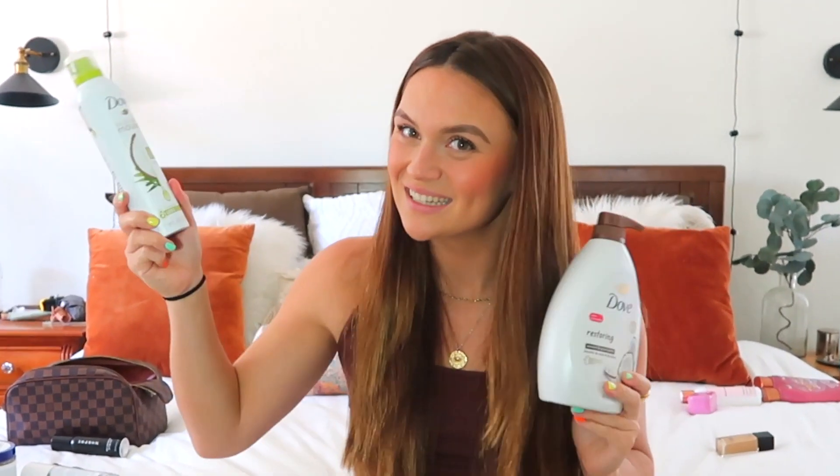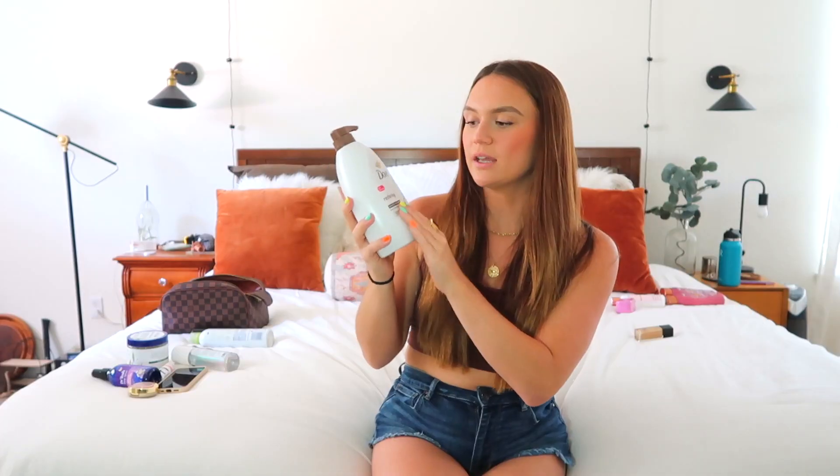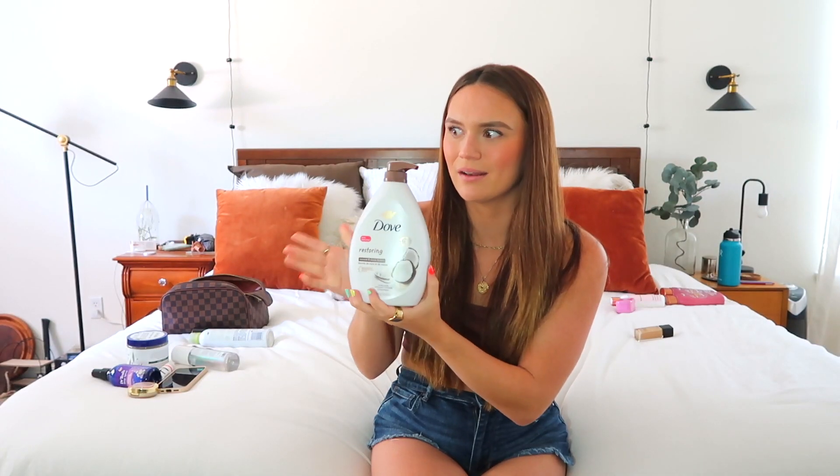Then there's the OG coconut body wash I discovered last summer. If you want to smell like a beautiful, sweet, luxurious coconut while being really clean — this is it. I discovered it on a trip and I actually look forward to washing myself with this scent. It lingers after the shower. It's a lot sweeter than the Dove one but it's better. It was on sale for eight dollars — I had to get it. I finally upgraded to the big bottle with the pump.